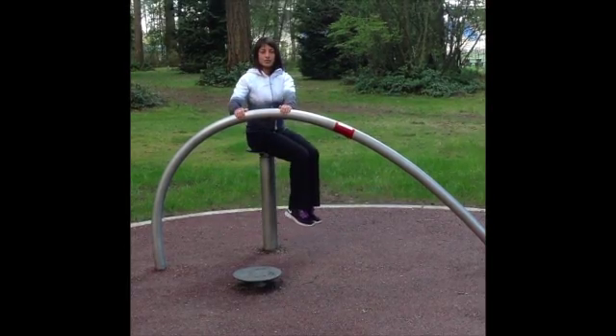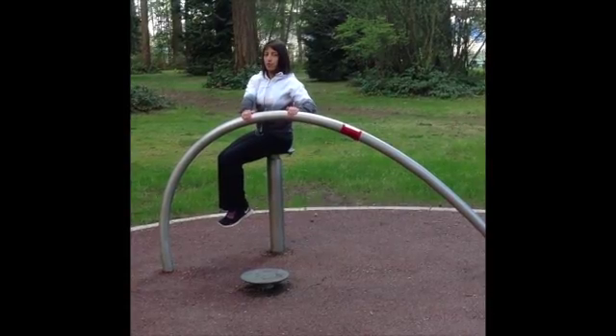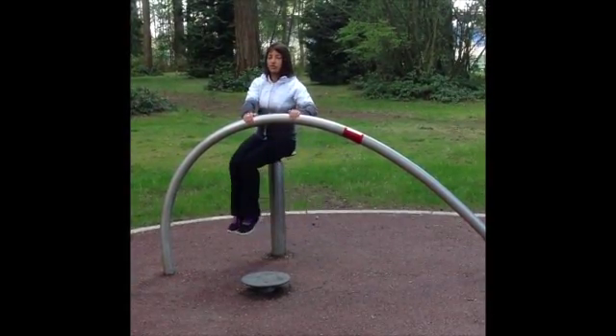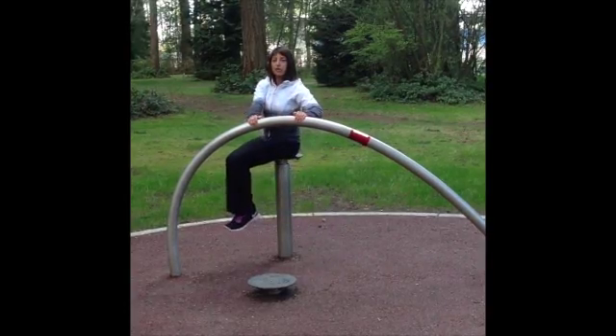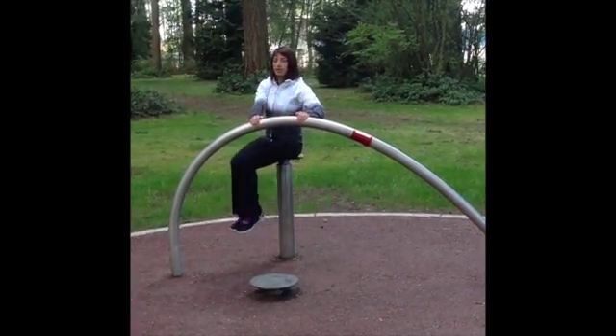And you're going to twist yourself side to side. You want to make sure that your shoulders stay forward, eyes stay forward. So it's just your lower body that you're controlling through movement. Make sure there's no momentum — you don't want to be swinging too fast. You want to go slow and controlled. Your knees are going left to right.